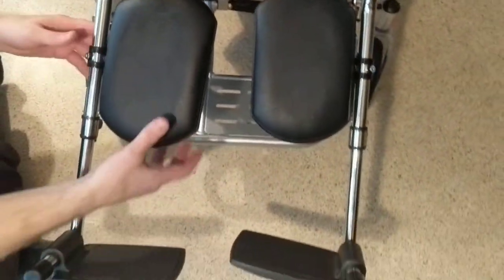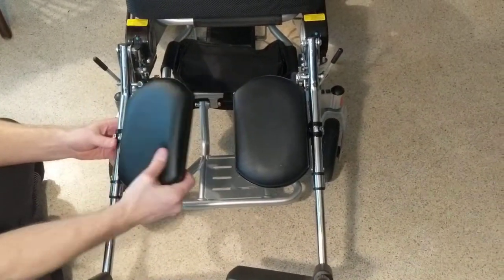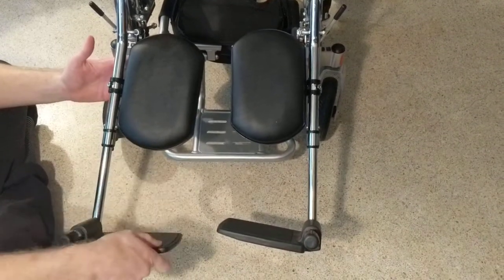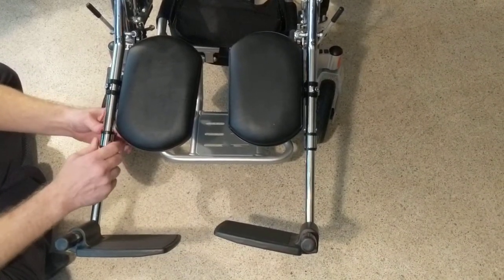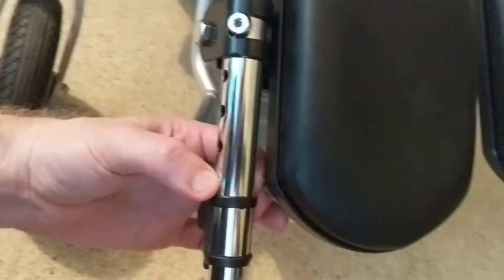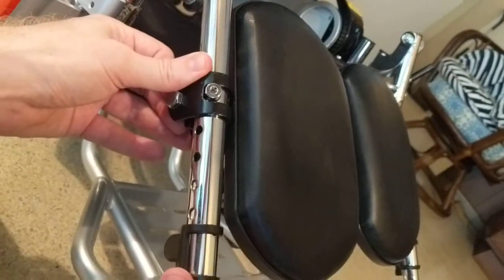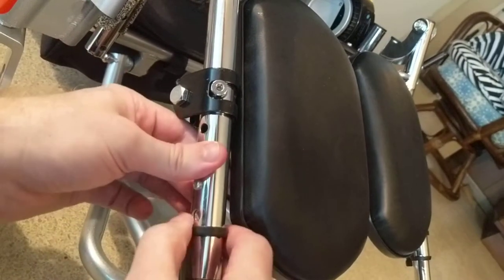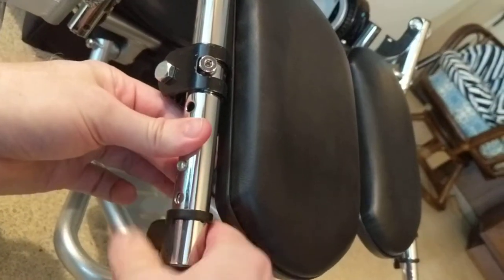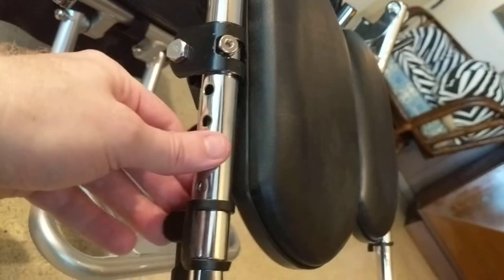Let's take a look at a couple of the other features of the leg lifts themselves. This pad folds up and gets out of the way if need be, and this pad folds up and gets out of the way as well. Looking at the bottom and side of the leg rest, we have an apparatus that allows you to shorten or lengthen the leg rests.